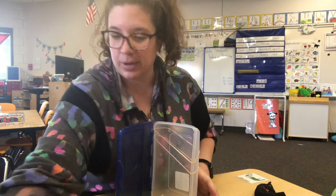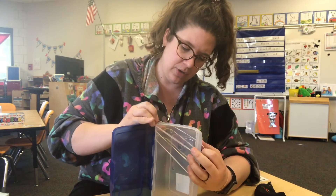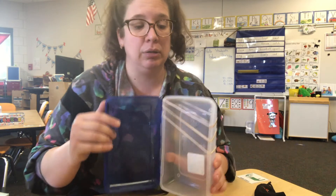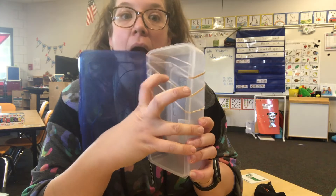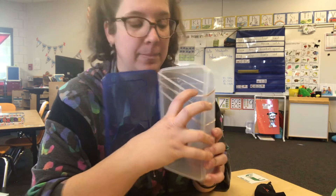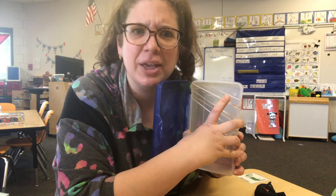Maybe we can do three — let's add a third one on here. All right, let's give it a try and see if I have enough room. This one's barely on here, but one, two, three. Now you can make your own little song.